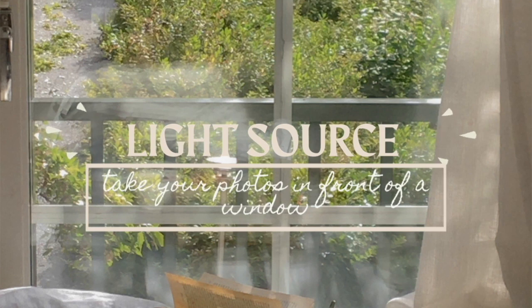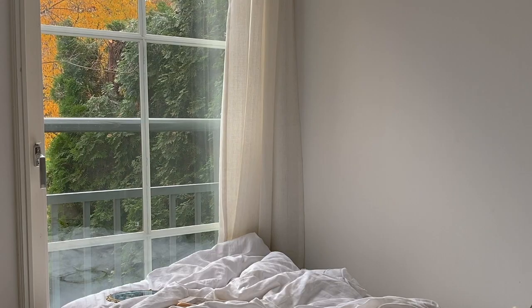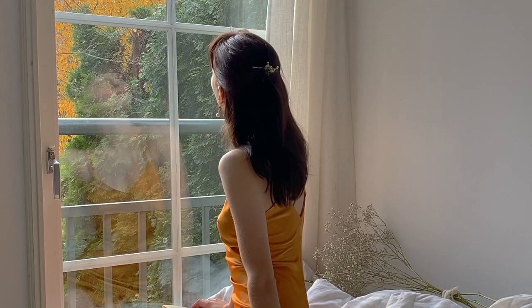My first tip is to take photos in front of a large window. What I usually do is push my bed next to the window so that the light coming from outside can highlight the subject in my photos.